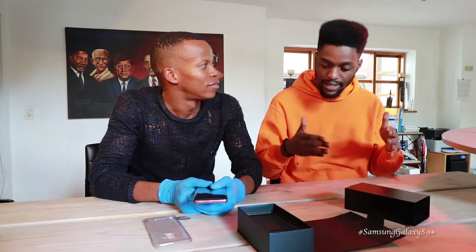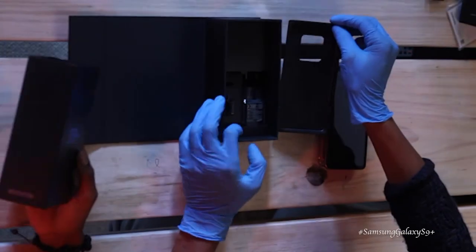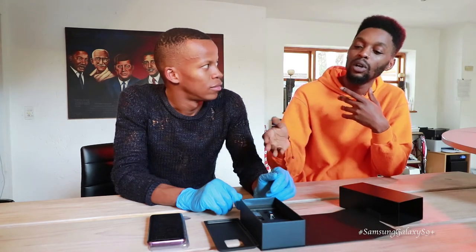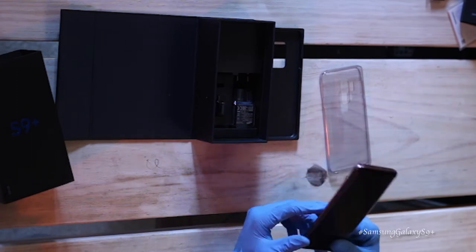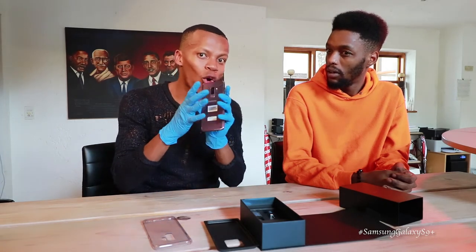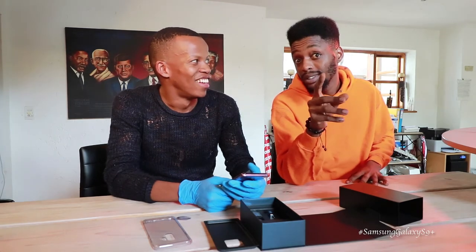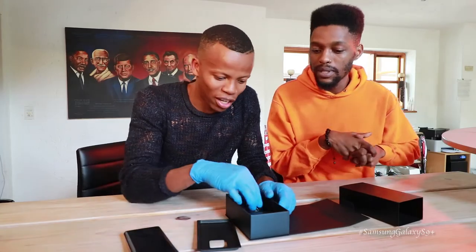As a performer going to gigs daily in low-light environments — would there be a need to pack a separate camera when you've got this? If this was my Samsung Galaxy S9 Plus, I wouldn't bring a camera to a performance. In a club with low light, the f-stop of 1.5 means the aperture opens up to grab as much surrounding light as possible, so you can take a great low-light picture. You don't have to carry flashlights.